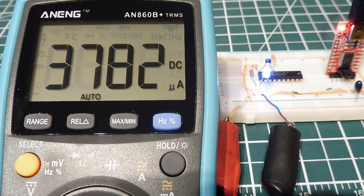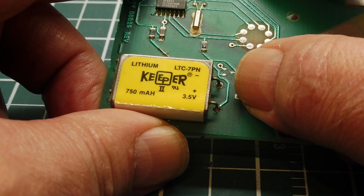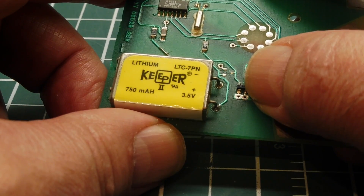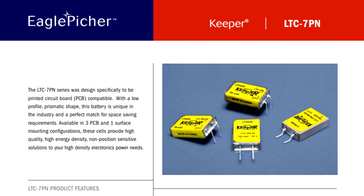Here's an example of a low power battery-powered project. The batteries I like using in low power projects are made by Keeper — a lithium battery at 3.5 volts with a 750 milliamp hour capacity that is PC board mountable with 0.3 inch pin spacing, making it handy for Vero board or breadboard prototyping.